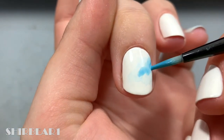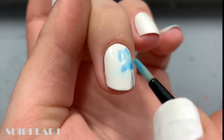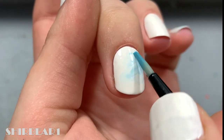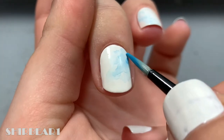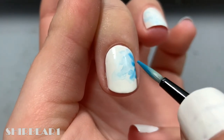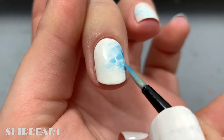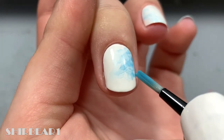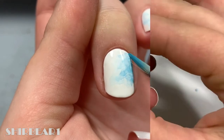After it completely dried, apply another coat on the same spot in a different shape with the same method. After it dried, apply a final coat and do the same. This whole thing creates a 3D look-like effect.